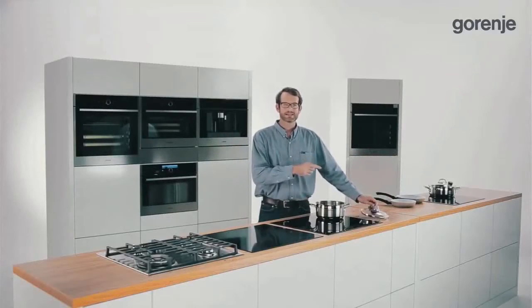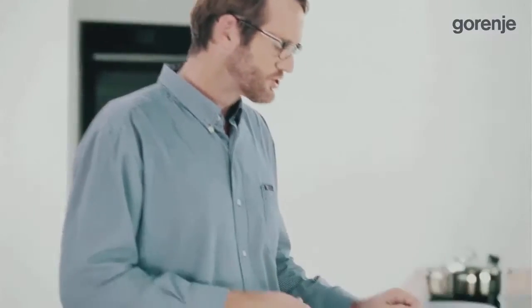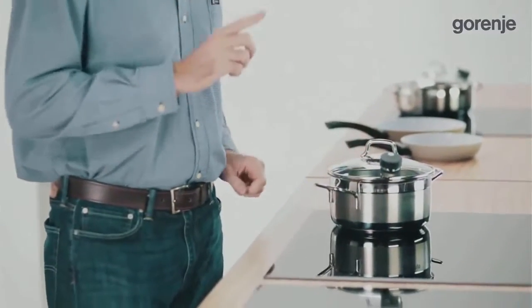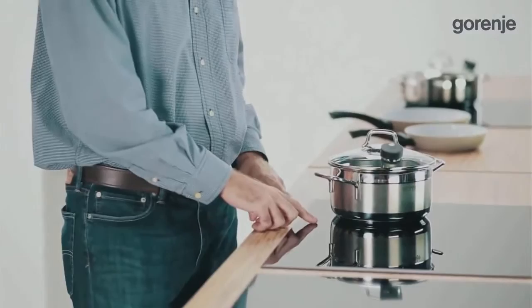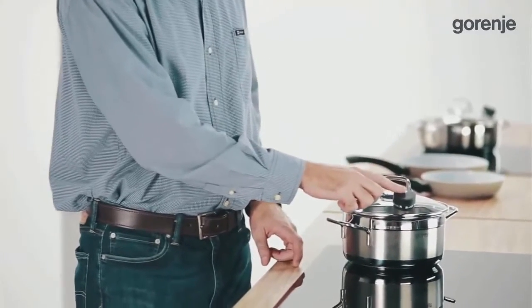The elements of the process are the IQCook hob, a pot with a lid, and a sensor which you place on top of the lid. After you choose the IQ mode on the hob and on the sensor, wireless communication begins between the sensor on the lid and the one inside the hob.